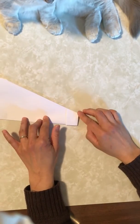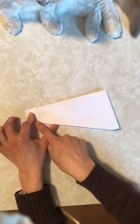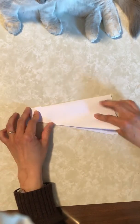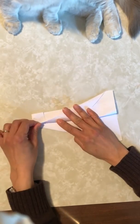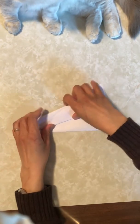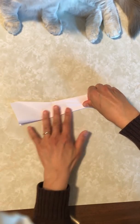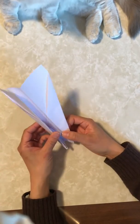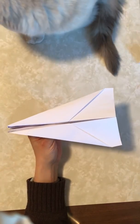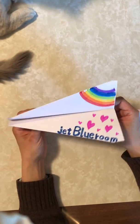Now, we are going to fold the wings. So, from here, two straight lines. Like this. And here too. Like that. Now you make the paper airplane. If you want to, you can draw windows and some pictures.